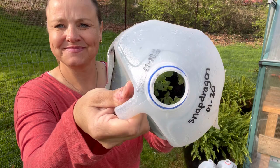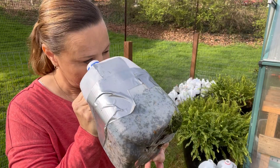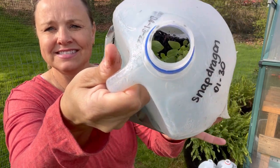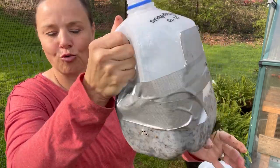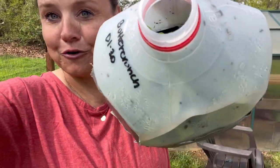Snapdragons — these are just rock stars. I have tons, tons, tons, tons — so great germination of the snapdragons. One of the updates I forgot to share with you was one of the lettuces, which is the buttercrunch. And I think it's safe to say we have great success with the OG method and the buttercrunch.